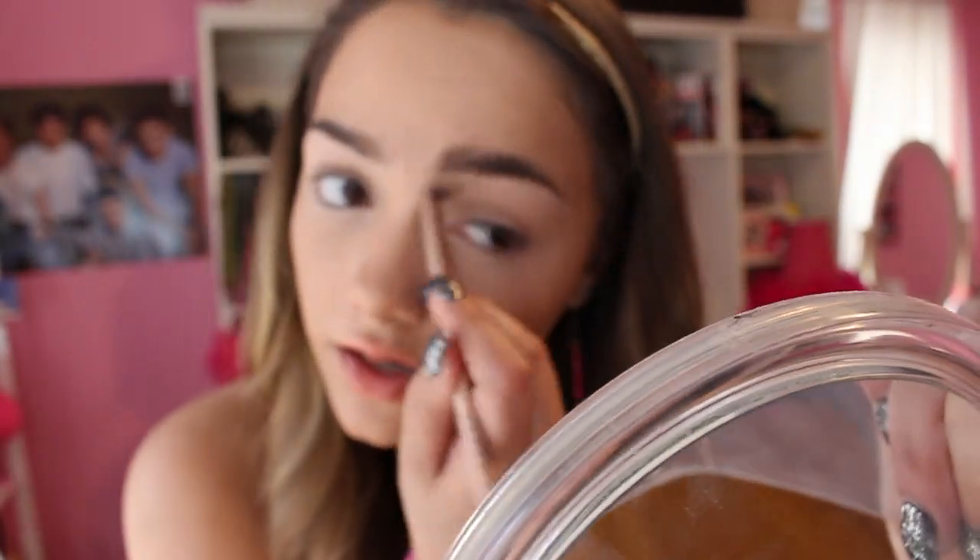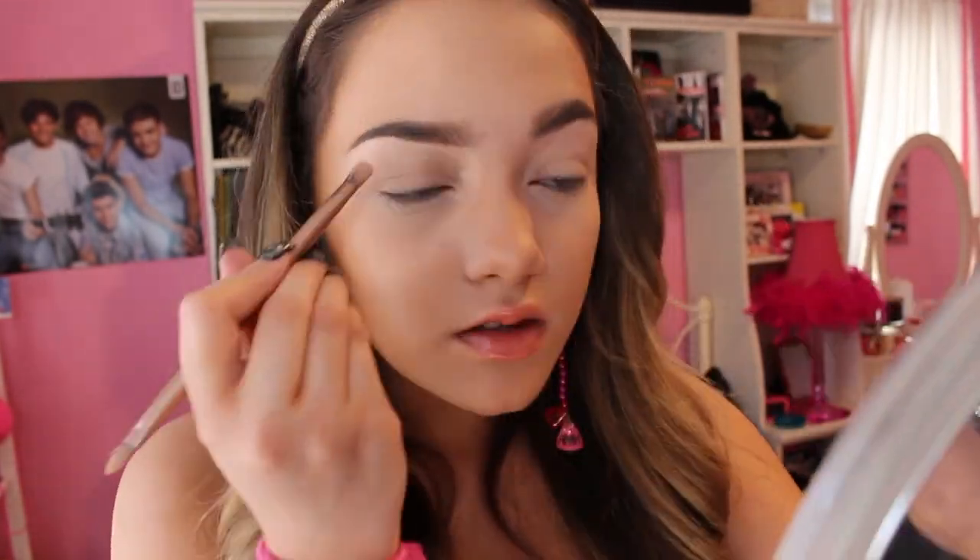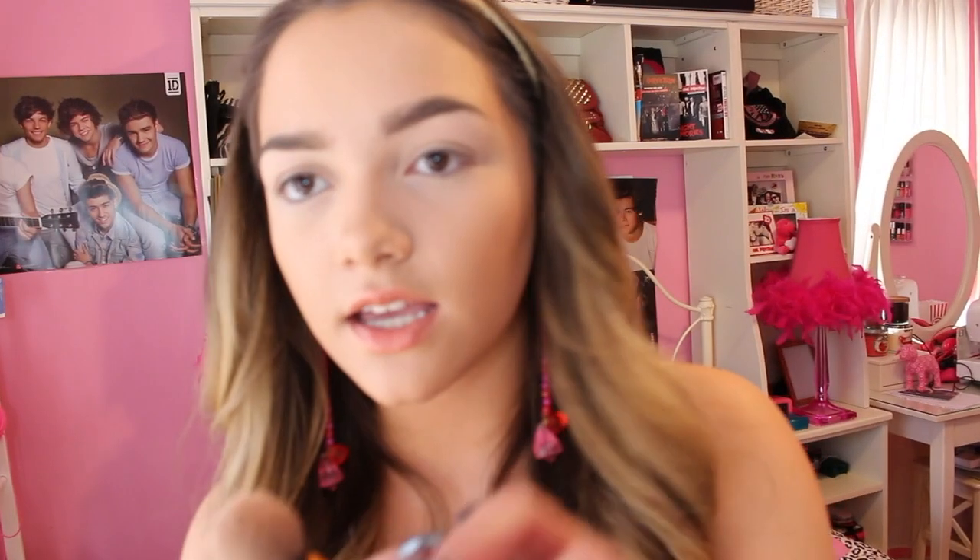Blending it with the fluffy side of the brush and you can move right on to eyeshadow. I'm just gonna be taking a little bit of this broken powder just to set it, even though it's gonna turn a little darker — it's okay.